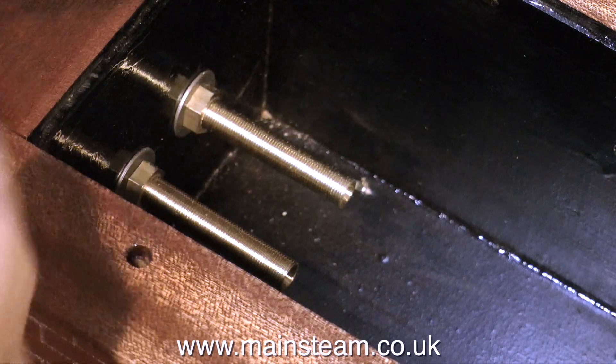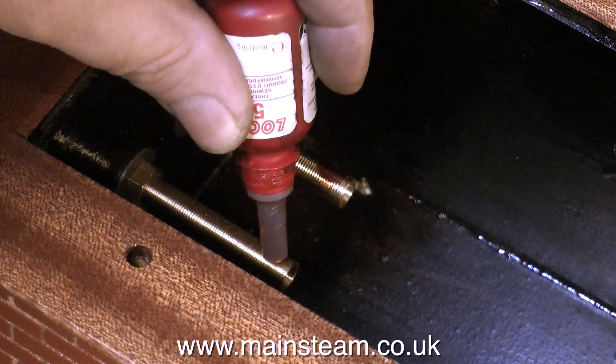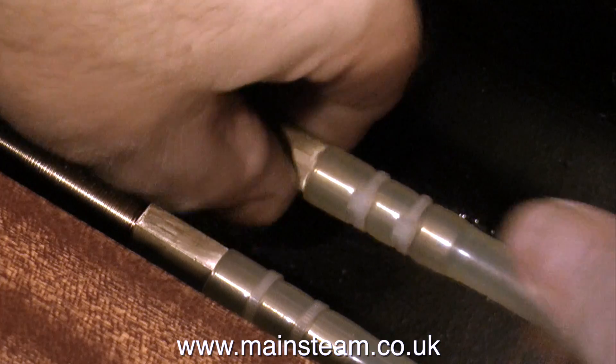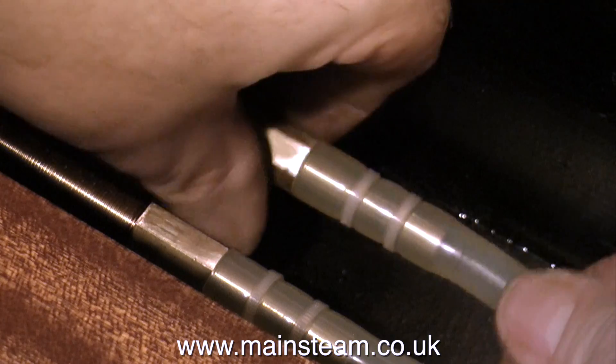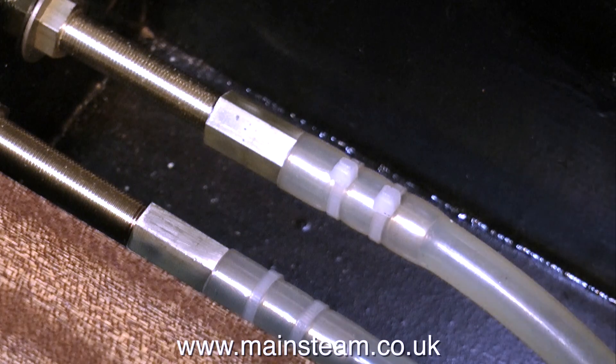With a little Loctite 542 on the threads of the existing pipe unions, I can then screw the new fittings complete with the silicone rubber pipe in place — and that's just what I'm doing here. After I run them up finger tight, I use a spanner to tighten them all the way. That's it for this one. Thanks for watching, I hope you found it useful.